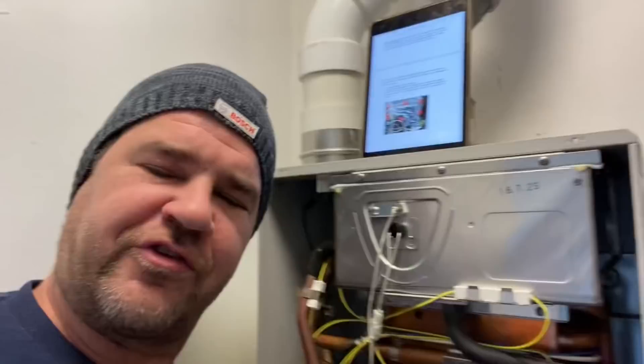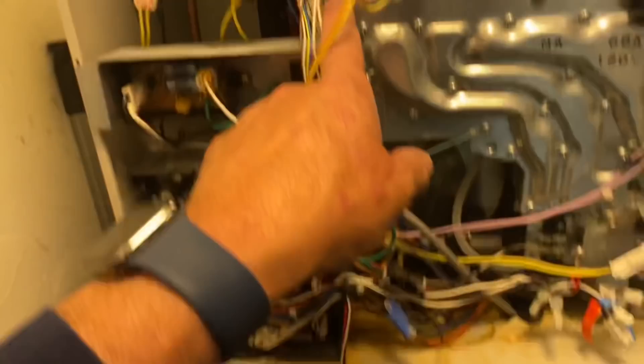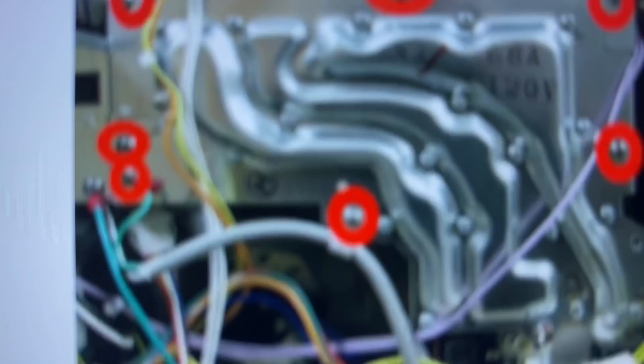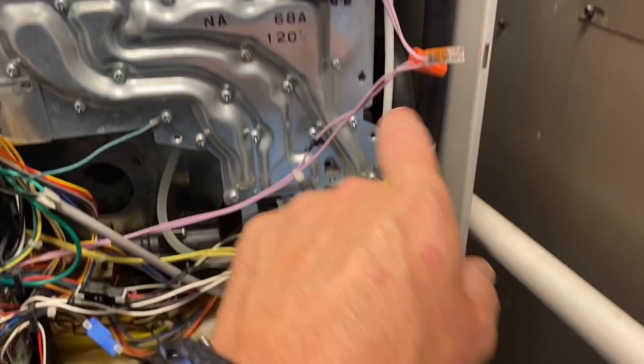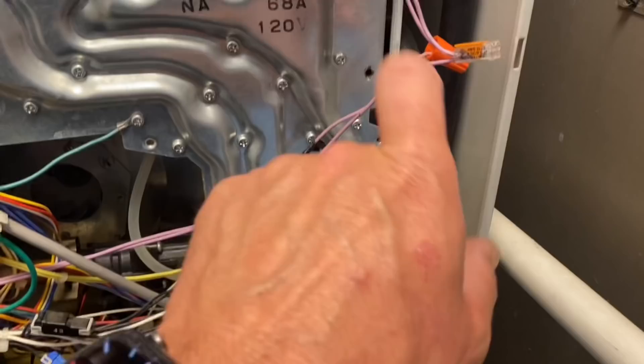Got the instructions on the iPad — going to take the burner assembly apart. Step one: turn off gas and electricity to the water heater. Remove the seven screws — counting them out one through seven. One screw location looks a little different, and it appears someone already removed one of the screws from its position.